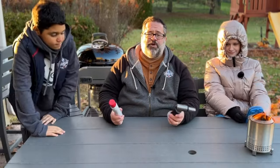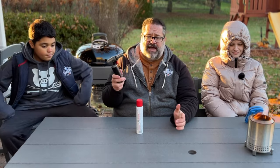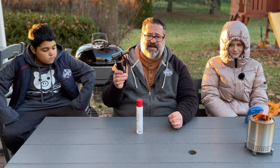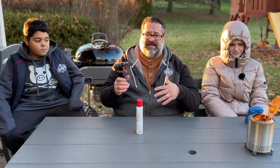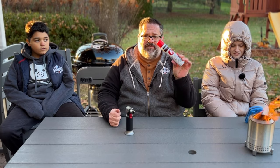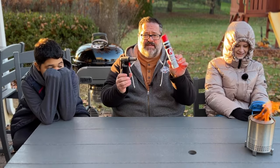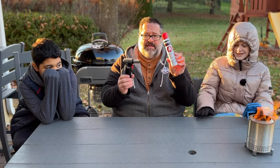Next is a butane torch. I use this as much as anything here at the lab — I use it to light a bunch of fires, especially when I don't need a grill gun or a huge blowtorch. It uses a little butane fuel like this. If you know someone who has one of these, get them a refill — these things are a pain to source.